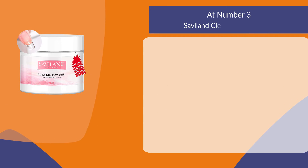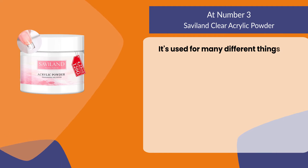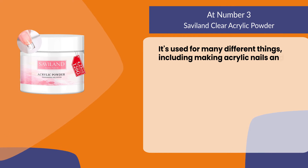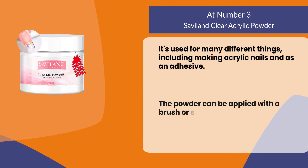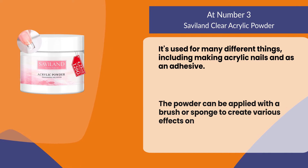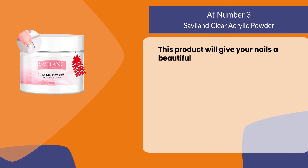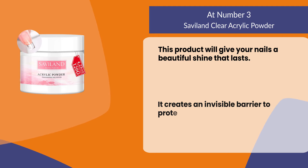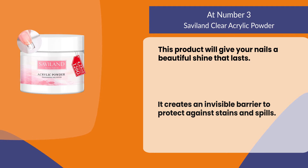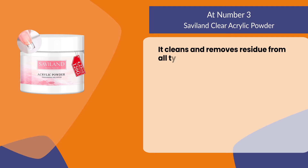At number three: Saviland Clear Acrylic Powder. It's used for many different things, including making acrylic nails and as an adhesive. The powder can be applied with a brush or sponge to create various effects on the nail plate. This product will give your nails a beautiful shine that lasts, creates an invisible barrier to protect against stains and spills, and cleans and removes residue from all types of surfaces.